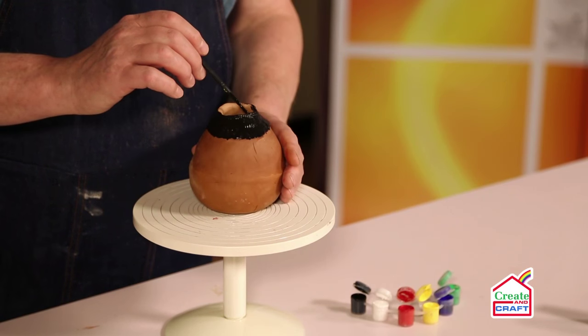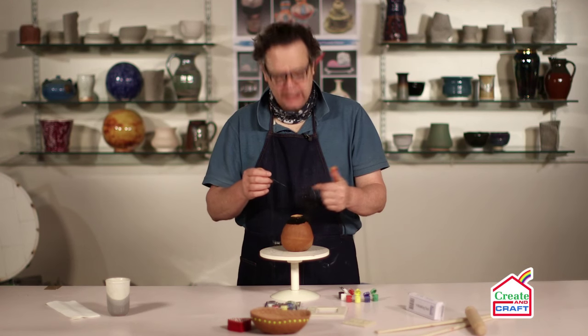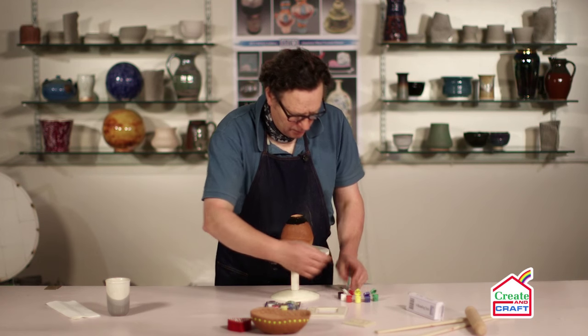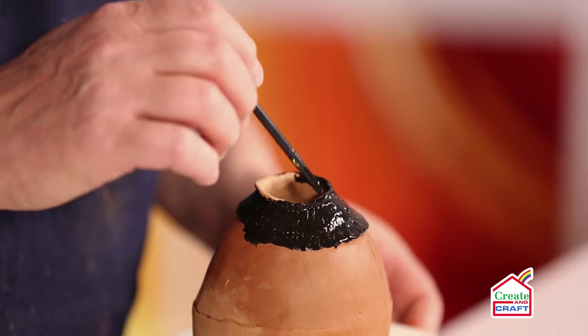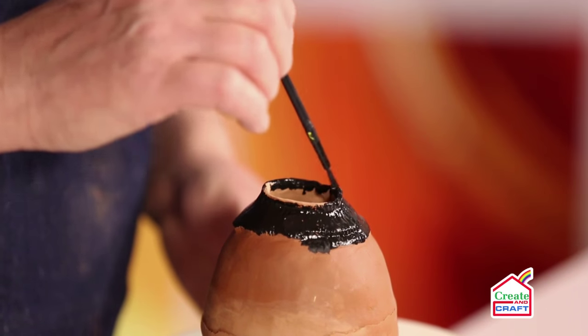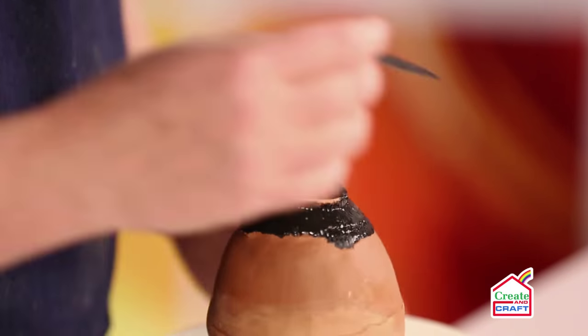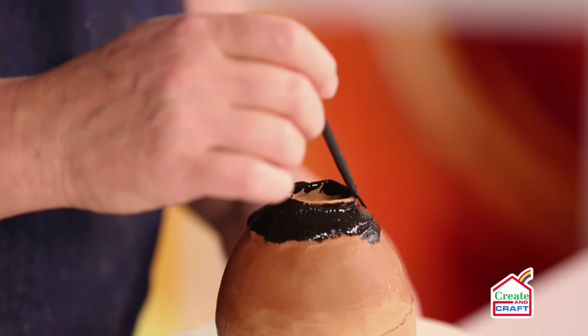Because this has got a narrow neck it's dark inside anyway, so you just paint to the point where you can't see the terracotta colour. So we're painting just into the neck of the pot.